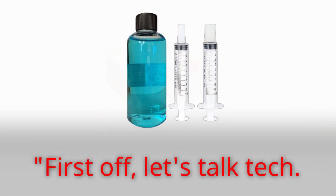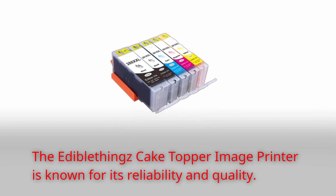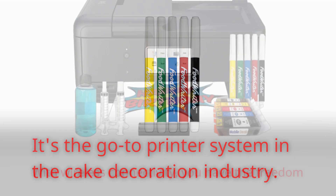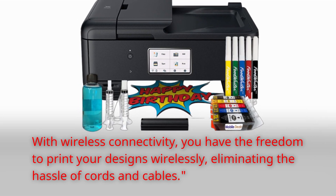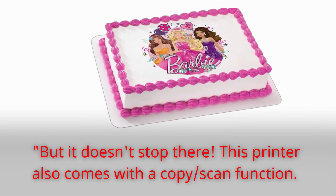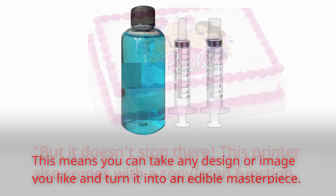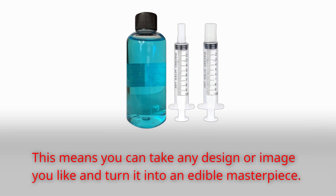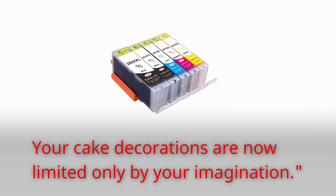First off, let's talk tech. The Edible Things Cake Topper Image Printer is known for its reliability and quality — it's the go-to printer system in the cake decoration industry. With wireless connectivity, you have the freedom to print your designs wirelessly, eliminating the hassle of cords and cables. This printer also comes with a copy-scan function, meaning you can take any design or image you like and turn it into an edible masterpiece. Your cake decorations are now limited only by your imagination.